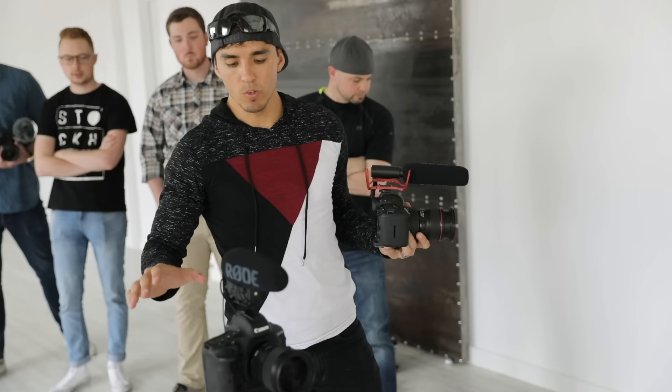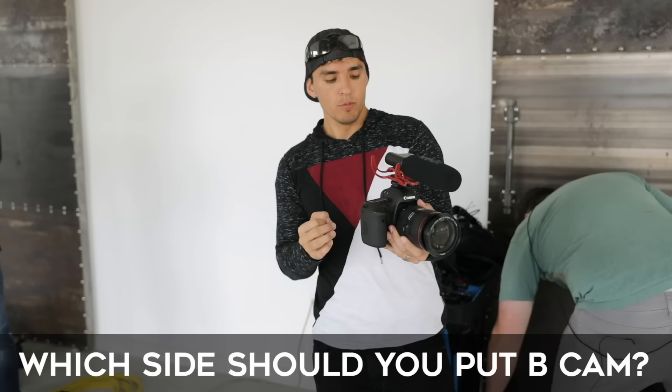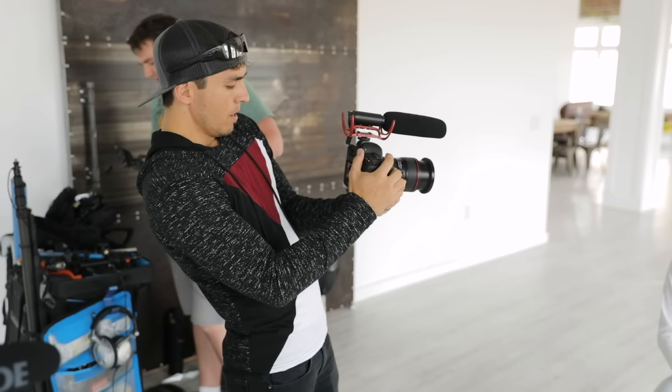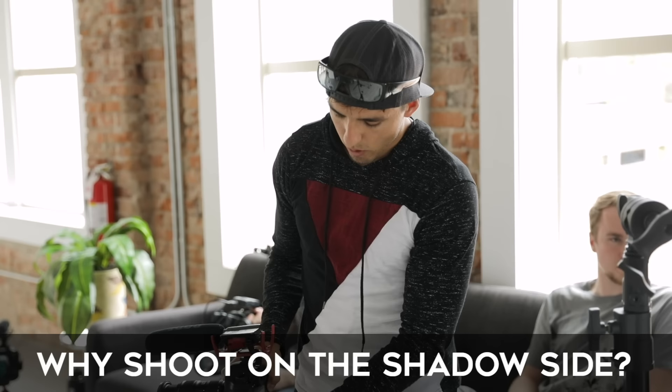We have our A camera set up where we like it — we'll show you the slider tracks in just a second. But first I want to get my B camera set up. I'm deciding if I want the B camera on the left or the right. I'm going to do a tight shot of just his face. Our main source of light right now is over here — this is our key light. So ideally I'd be shooting on the shadow side of his face for my B camera.